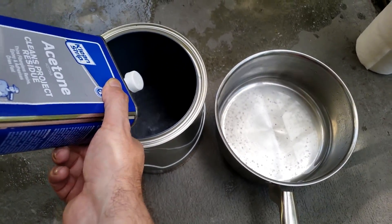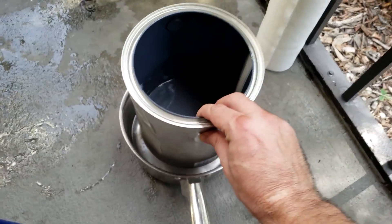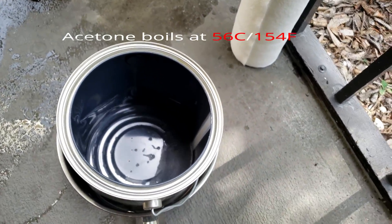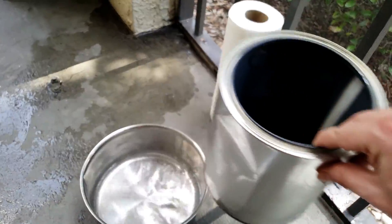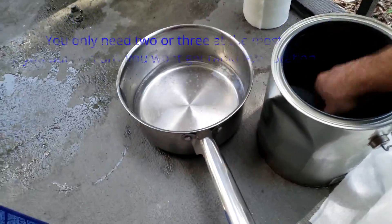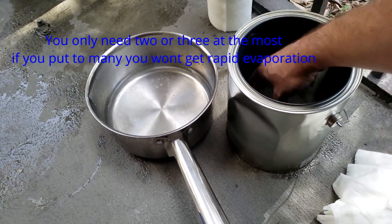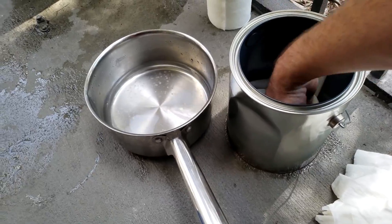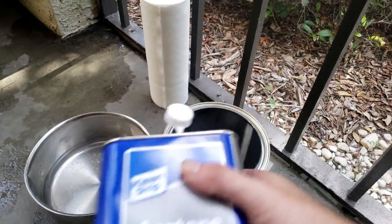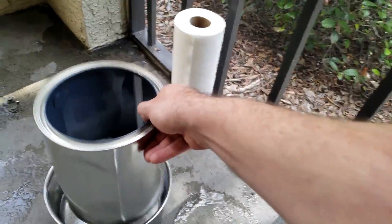I'm going to show you how this whole theory works. The can is empty — I'm going to add a little acetone. Because the water is warm and acetone boils at a cooler temperature, you can see the acetone is boiling immediately. This is why we line the bottom with paper towels, so the acetone doesn't jump up and hit the print as it's boiling.